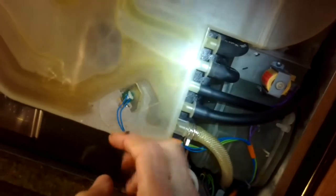That is a very common problem with the Miele dishwasher — if that wheel gets stuck or that little diode gets burned out, it's easy to fix.